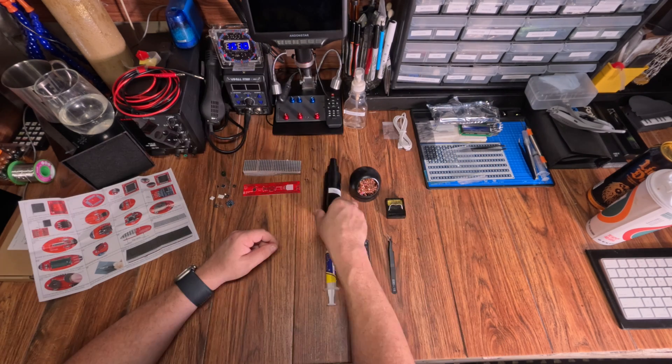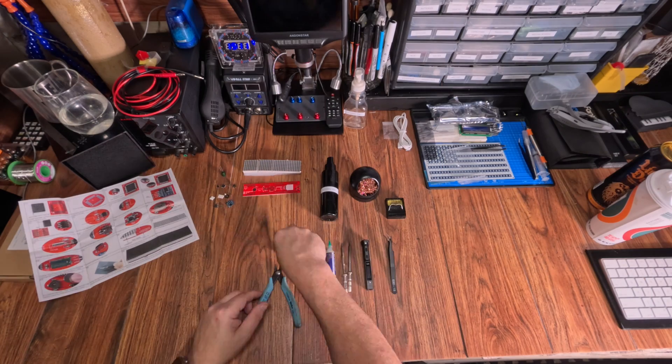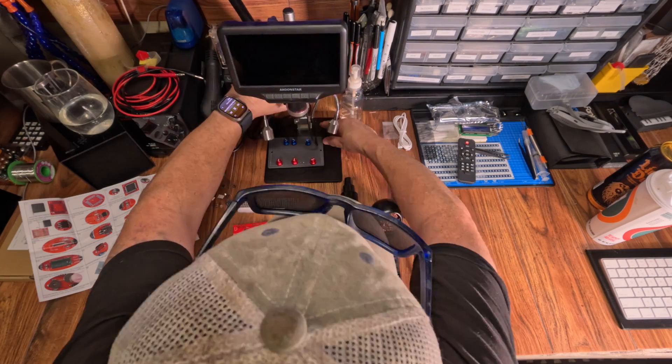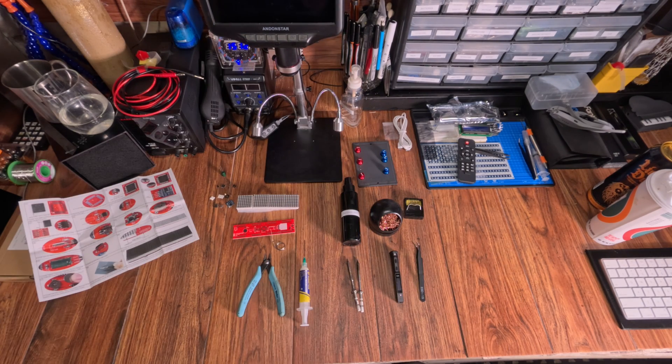As always, let's clear the area and make sure everything's here. Better to find out if there's parts missing now than later. There's nothing like getting to the end and finding out you're missing a cap or resistor. Also, here's a layout of the tools I used, but remember, you can do this with just a soldering iron and some solder. And maybe some tweezers.